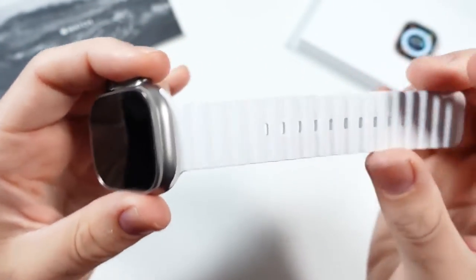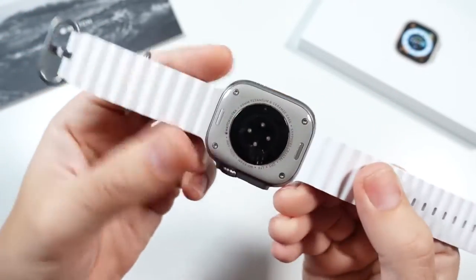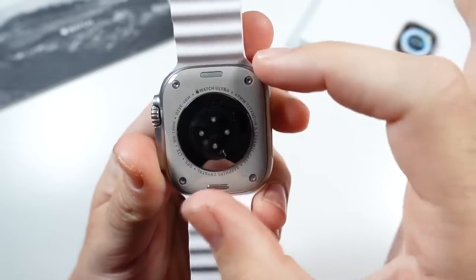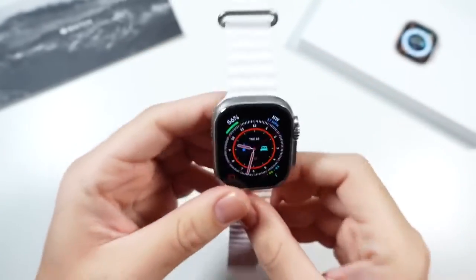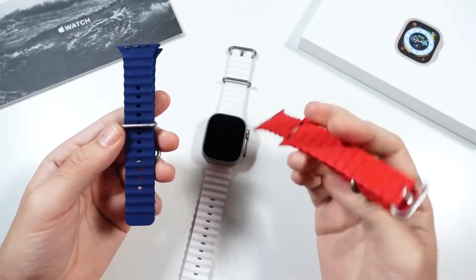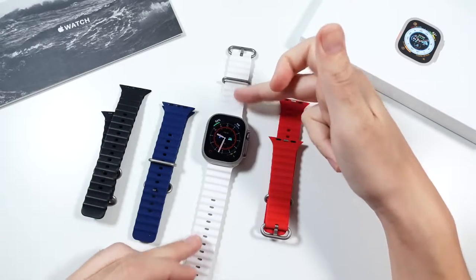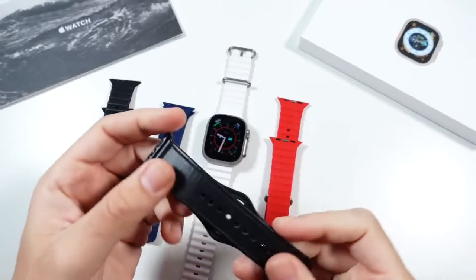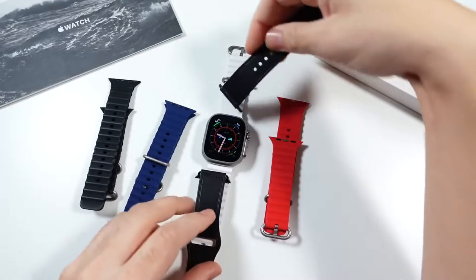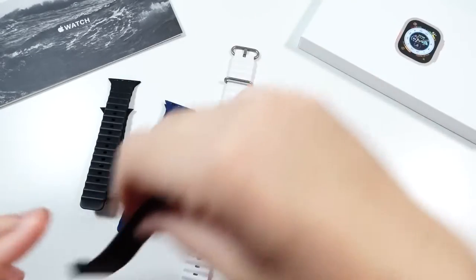In terms of the bands, I went with the white ocean band. I do prefer the lighter colors — they get dirty, but you can always swap them out. One thing I really like is that the Apple Watch Ultra supports my 45 millimeter Series 7 bands as well. However, because of the width of this watch, it definitely doesn't look good with a lot of bands. I found some alternatives on Amazon that look almost similar to the Apple Watch Ultra ocean bands, which are around $100 from Apple. A leather band will fit on here too, but certain bands just don't go right with the body — mostly because that body looks extremely rugged.